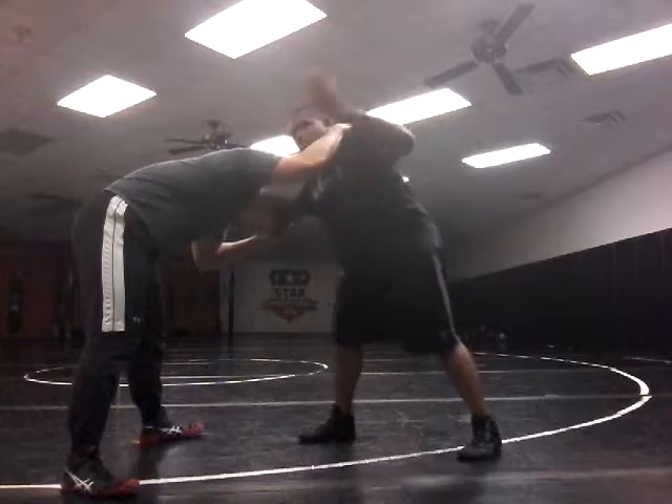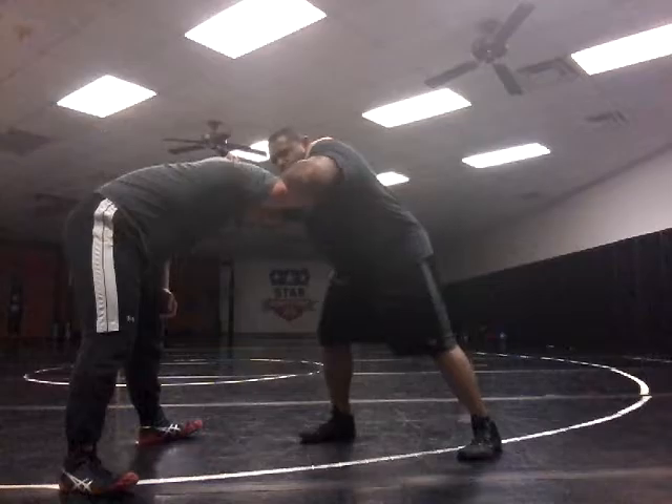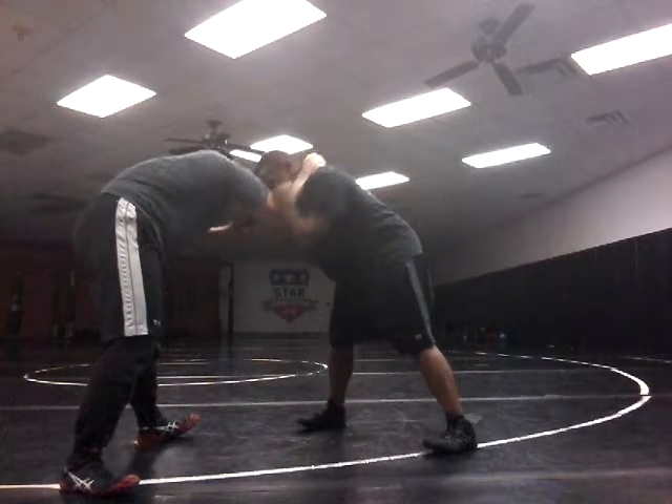I'm going to bring my hand from the outside and I'm going to grab inside onto his elbow. Next, I'm going to bring his arm inside.